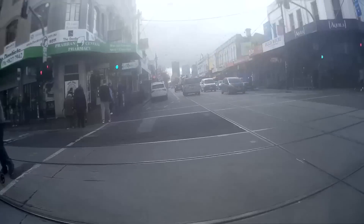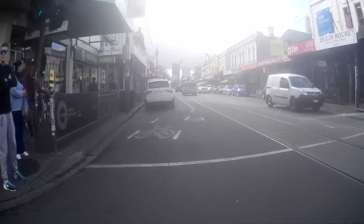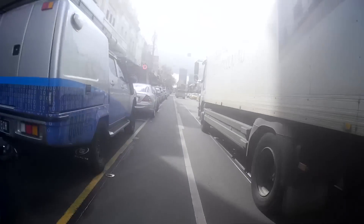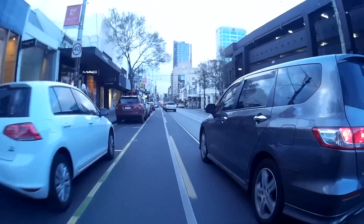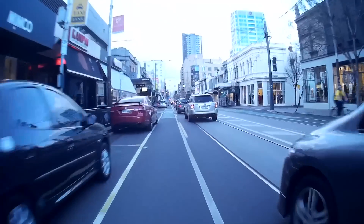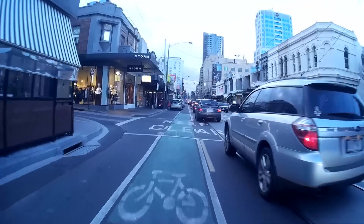Frame rates are consistent, low light performance is typically middle of the road, and battery life was surprisingly good, providing around two hours of solid recording, a number that will no doubt reduce in real-world usage. The onboard waterproof microphone is disappointing, but that's probably to be expected from a waterproof mic.